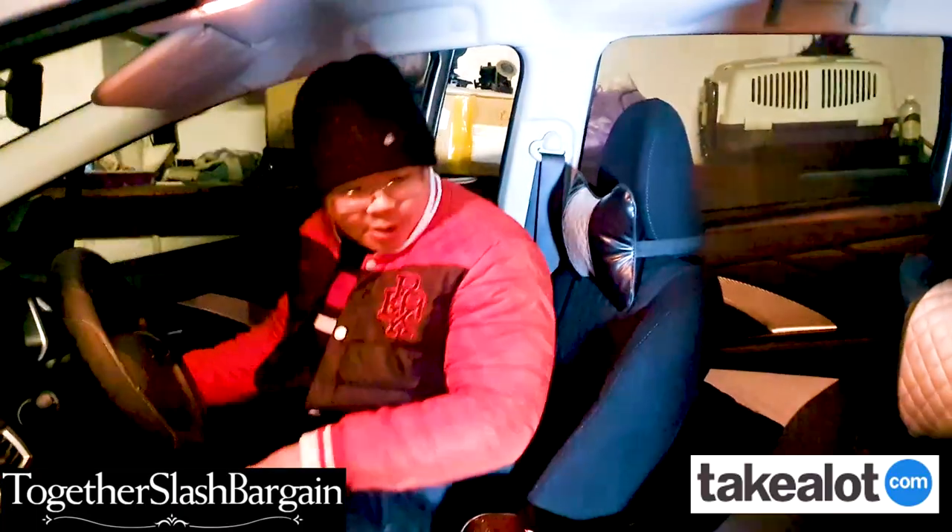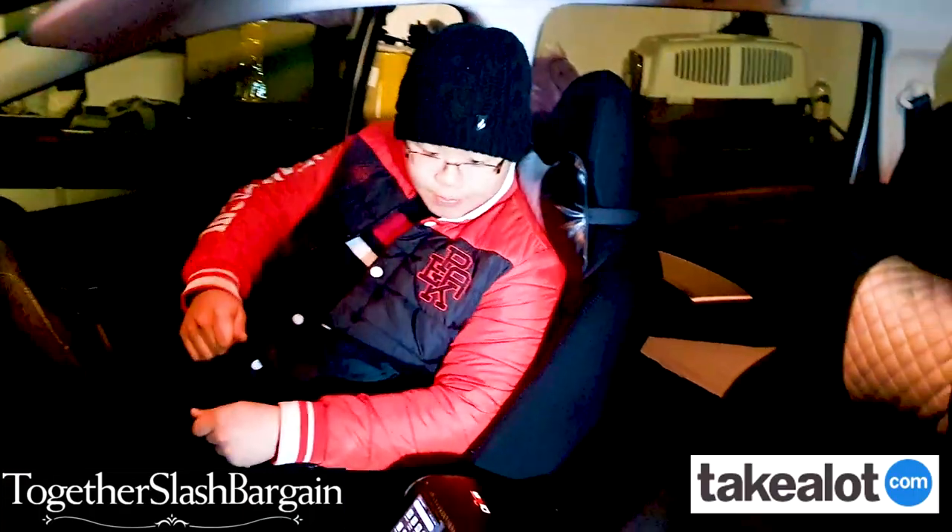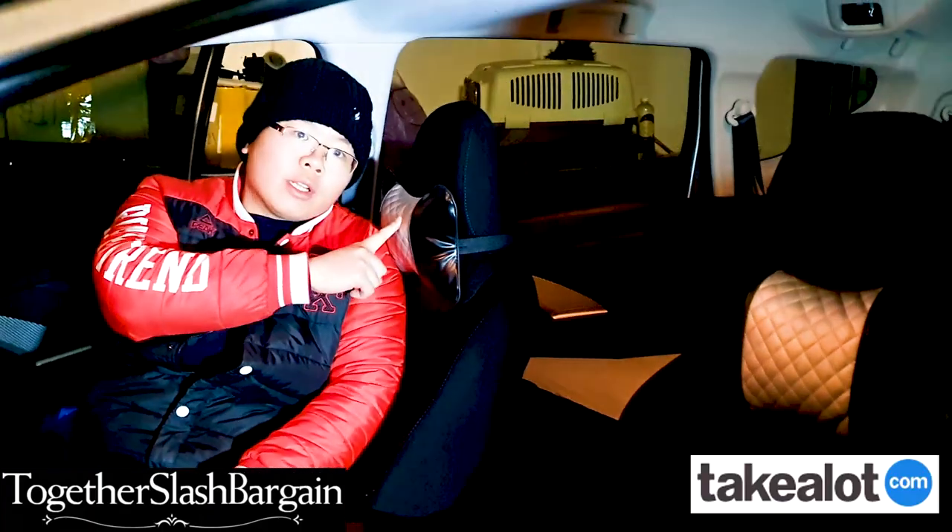Hi everyone, welcome back. Today I'm selling these headrests over here. It comes in silver, black, and blue on the listing.